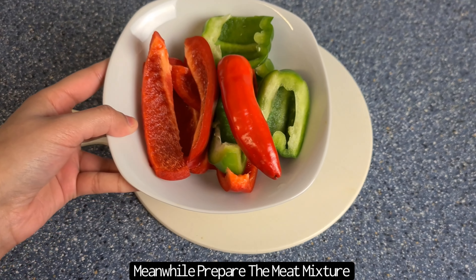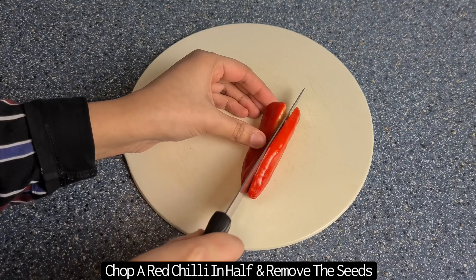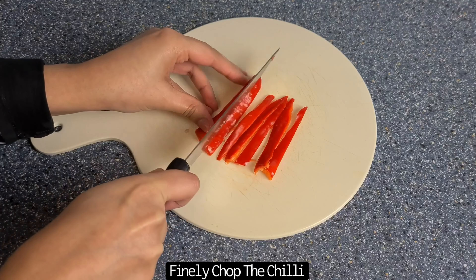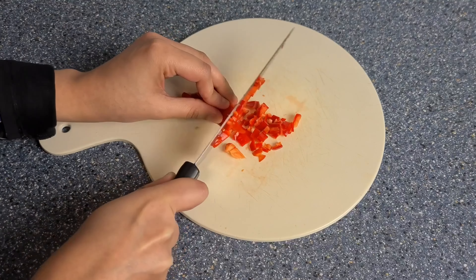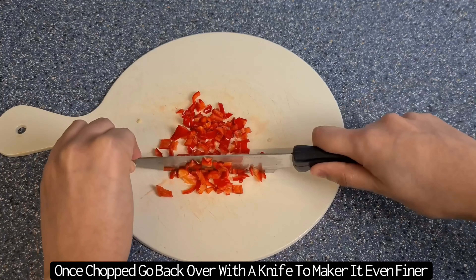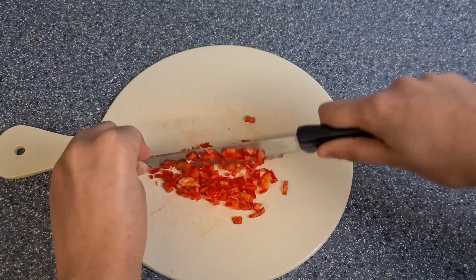Meanwhile, you can start to prepare the meat mixture. Chop a red chilli in half and then remove the seeds — this is optional, you can keep the seeds as well. You then want to make thin strips of the chilli and then dice into small pieces. For the Lahmacun, you want the vegetables as small as possible. You can also do this in a food processor, however I prefer doing this with a knife. Once you've diced the chilli, just go back over with the knife to make the pieces even smaller.